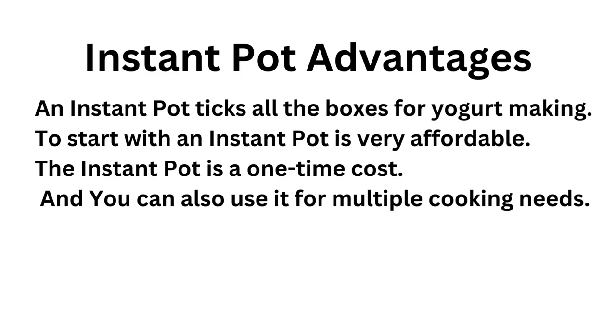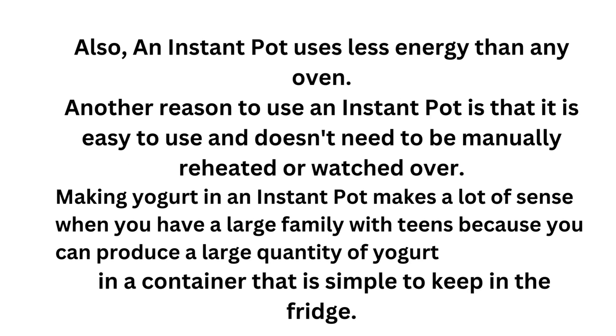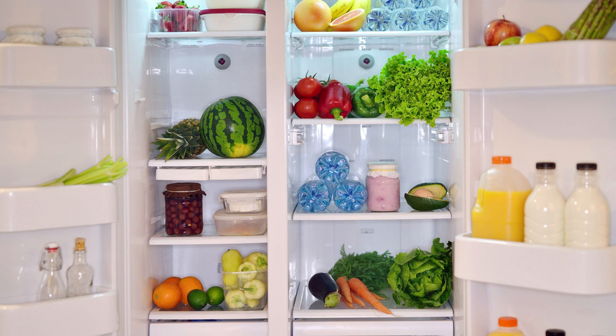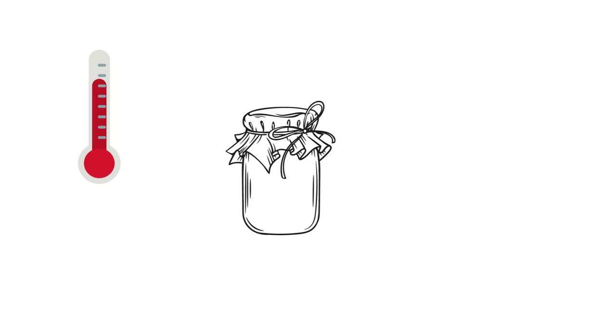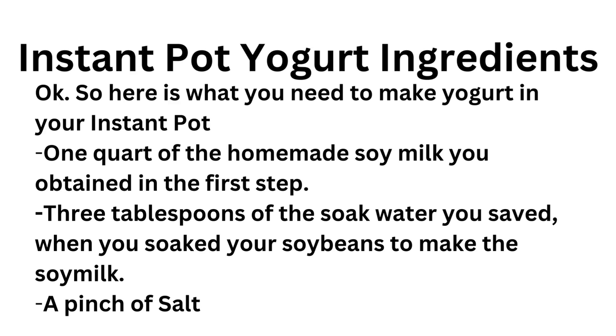An Instant Pot takes care of all the bases for yogurt making. To start with, an Instant Pot is affordable — it's a one-time cost and you can use it for multiple cooking needs. Also, an Instant Pot uses less energy than any oven and doesn't need to be manually reheated or watched over. Making yogurt in an Instant Pot makes a lot of sense when you have a large family because you can produce a large quantity of yogurt in a container that is simple to keep in the fridge. No need for extra equipment like thermometers, glass jars, or strainers. Here is what you need: one quarter of the homemade soy milk you obtained in the first step, and three tablespoons of the soaked water you saved when you soaked your soybeans.